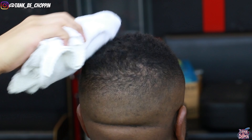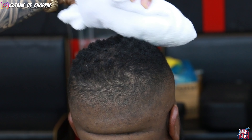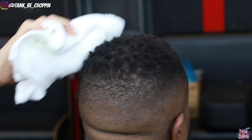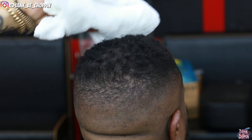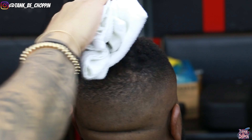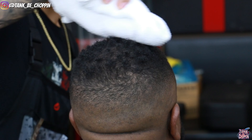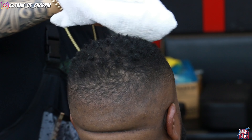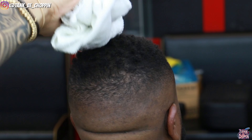Now we're going to put some curls on top. Normally I would use a curl sponge but I'm going to use a towel instead — same technique. We're just adding some curls into the top of my client's hair, that's the look he's going for. The same way you would use a curl sponge, you use the towel.